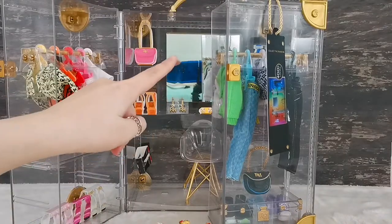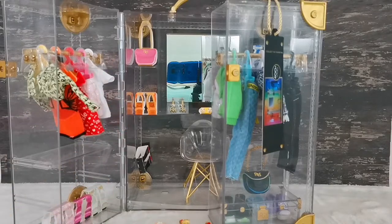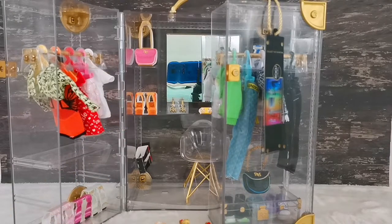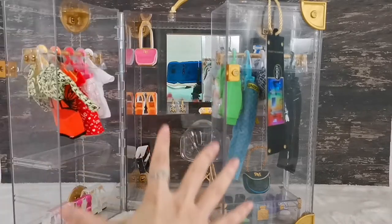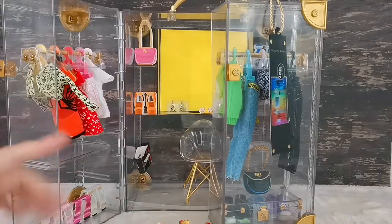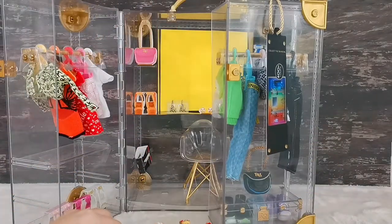You can see that there is a mirror over here, so you'll be able to see my phone reflection and all the dolls at the back, which I'm going to use to try on some of these fashion pieces. I had to cover up the mirror temporarily so there would not be any reflection going on.